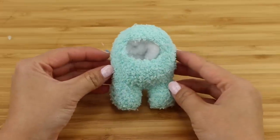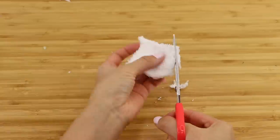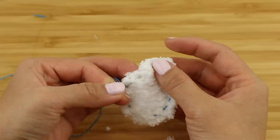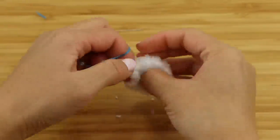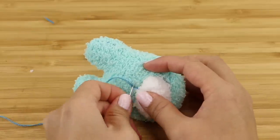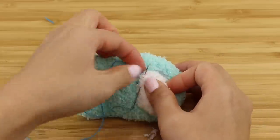Stuff the plush using polyester stuffing or cotton wool. These mini crewmates require very little material, so you can easily make two or three per sock. Now take some leftover white fabric, cut out a small oval shape, make a running stitch along the edge, and add a bit of stuffing to the center. Pull the thread to close it up and sew this onto the face. Make the hole as small as possible before flipping your sock inside out.